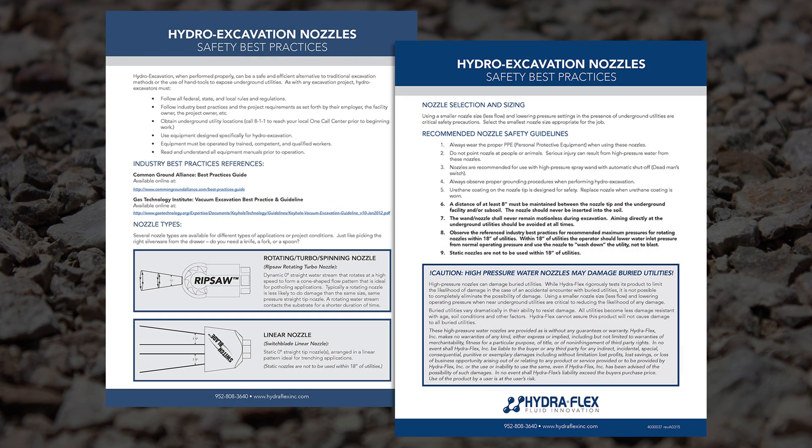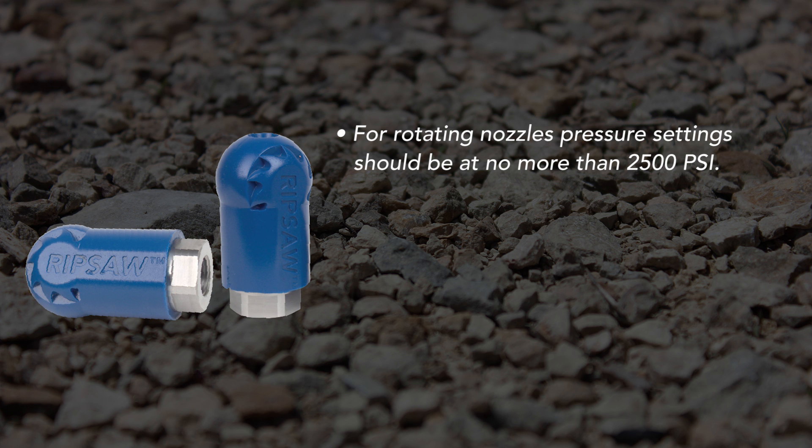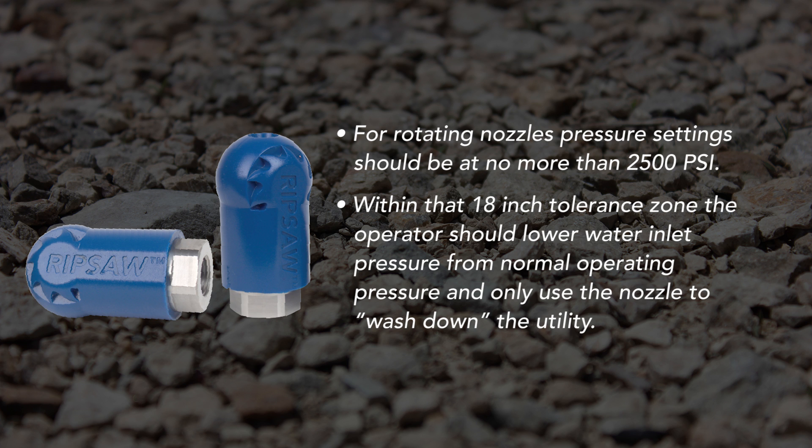Observe the industry safety best practices for recommended maximum pressures within 18 inches of utilities. For rotating nozzles, pressure setting should be at no more than 2500 psi. Within that 18-inch tolerance zone, the operator should lower water inlet pressure from normal operating pressure and only use the nozzle to wash down the utility.